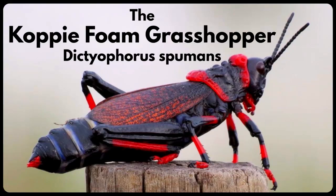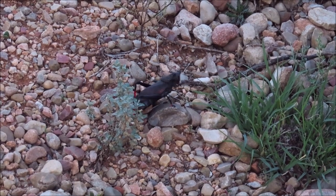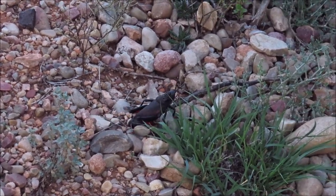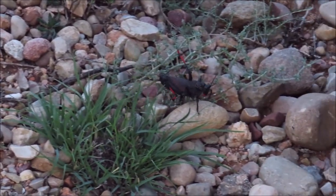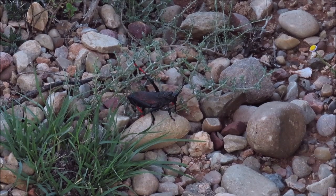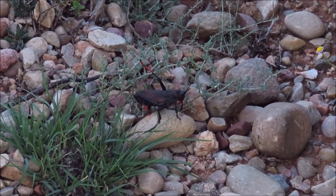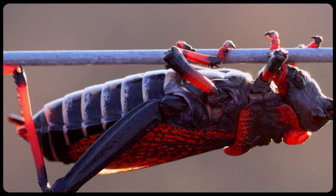The kopi foam grasshopper. These grasshoppers are quite large with red and black body and legs. They are flightless and have short tegmena, or fore wings, and they don't have hind wings at all. Their abdomen is banded black and white.